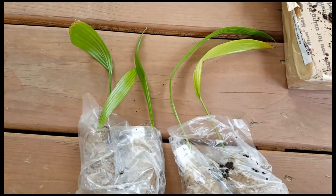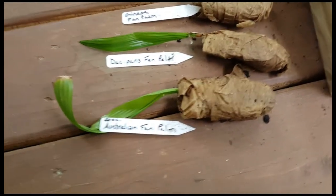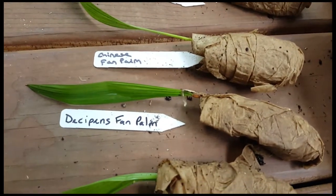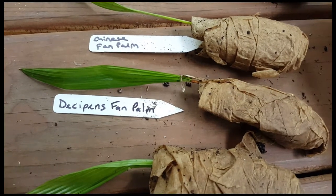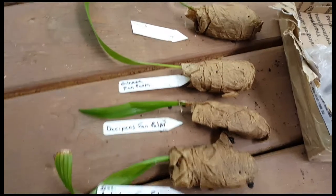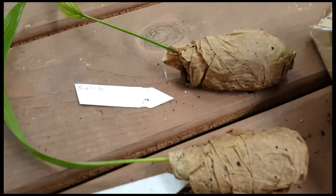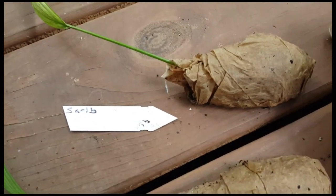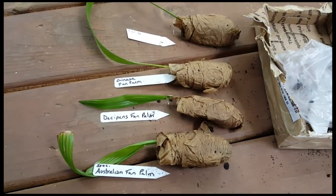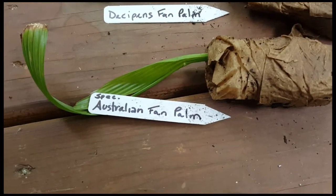We got the Australian fan palm here, and this is the dissipians fan palm — Livistona. These are Livistona, but this is a Livistona chinensis, the Chinese fan palm. And this is the Livistona cerebus. So these are the different Livistonas — there's four I have here.